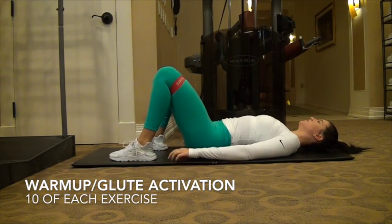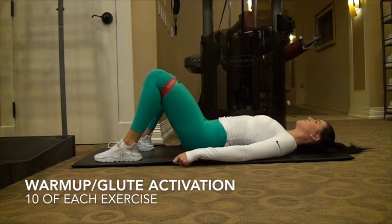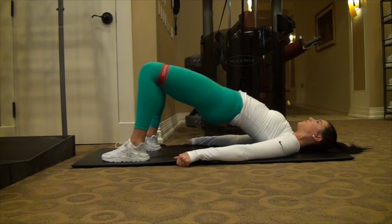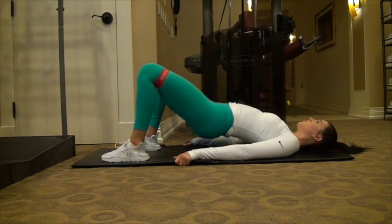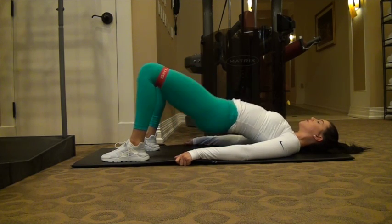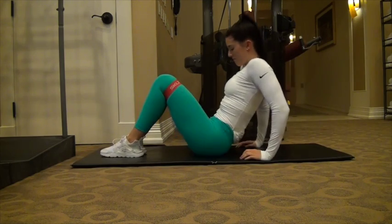So you're going to start off with some warm-up and glute activation. When I say activation, all that means is you are trying to engage your glutes throughout the workout. You want to activate them, get them warmed up, really be able to feel the squeeze throughout each of these exercises so that when you're doing other exercises, you can imitate that squeeze and know you're working your glutes. I also stretched before.